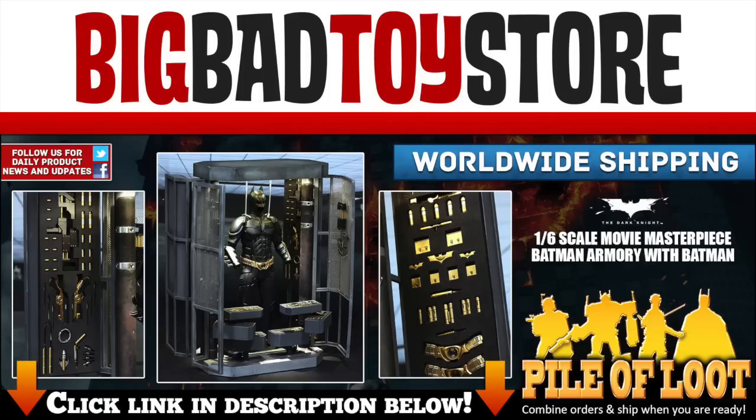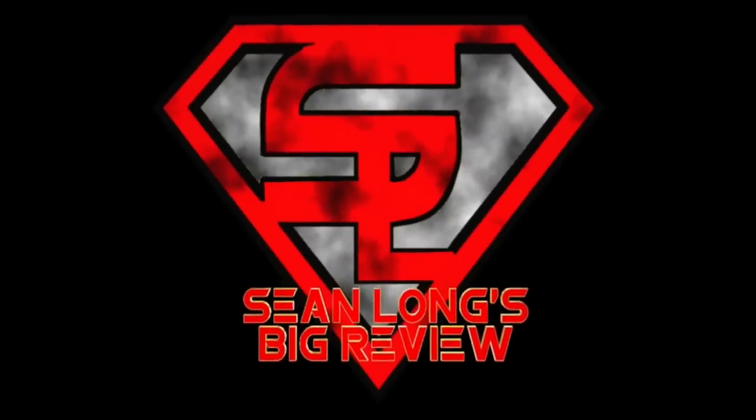Need a suit up for justice? Get your Dark Knight Hot Toys Batman Armory 1/6 scale set at BigBatToyStore.com — link is in the description. Hello, big kids, it's time for your big review.